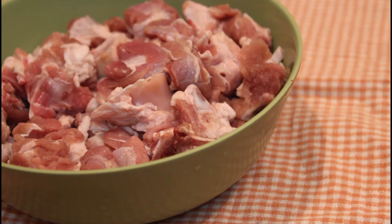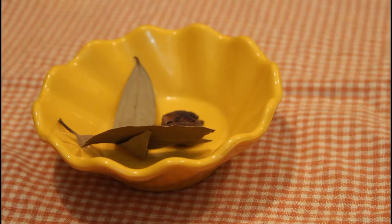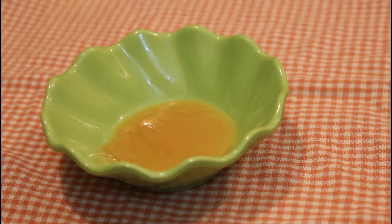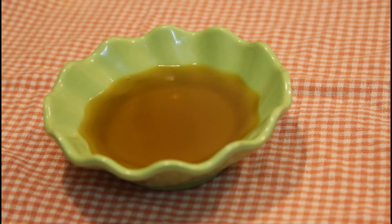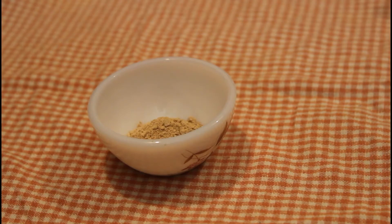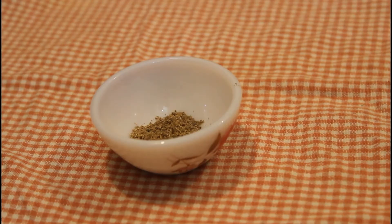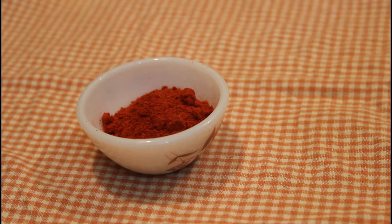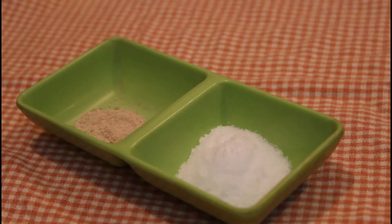500 grams mutton cubed, 1 cup yogurt, 2 black cardamoms and bay leaves, 1 tablespoon clarified butter or ghee, 2 tablespoons mustard oil, 1 teaspoon ginger powder, 1 teaspoon fennel seeds powder, 1 quarter teaspoon turmeric powder, 2 tablespoons Kashmiri red chili powder, a big pinch of asafoetida or hing, and salt to taste.